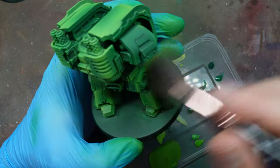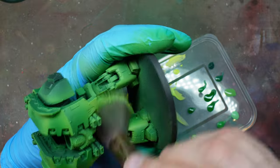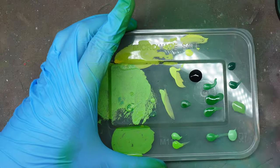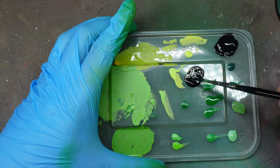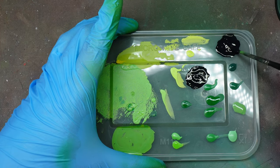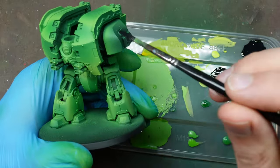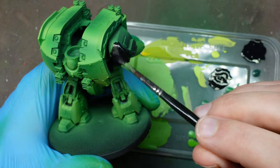Rather than edge highlighting — no way am I edge highlighting a Leviathan, that would take forever — I'm using very precise dry brushing with a makeup sponge, just picking out the edges and corners to help render the shape. I've sped up the video so it looks heavy-handed, but I'm really just focusing on the corners and edges. I foolishly stuck on the shoulder pads — I'd recommend keeping those separate.